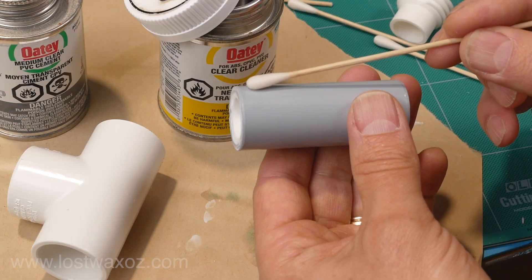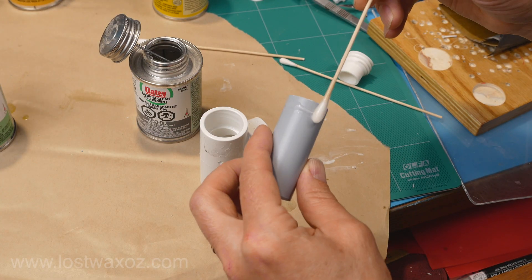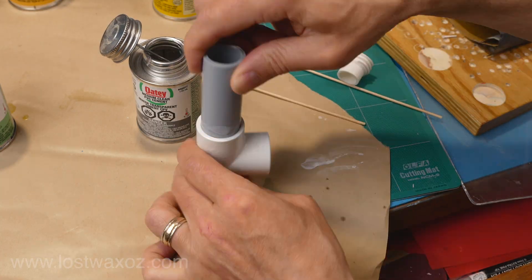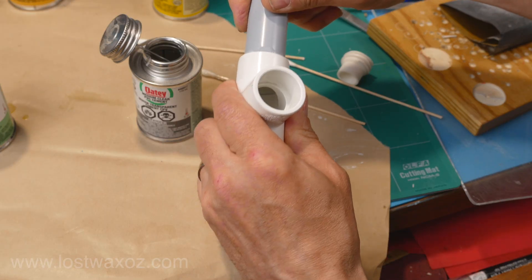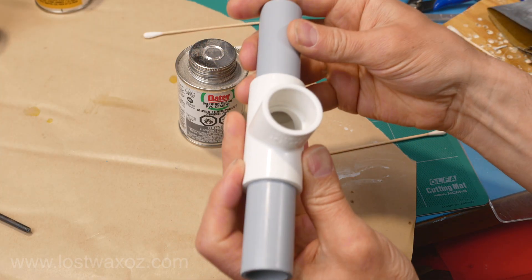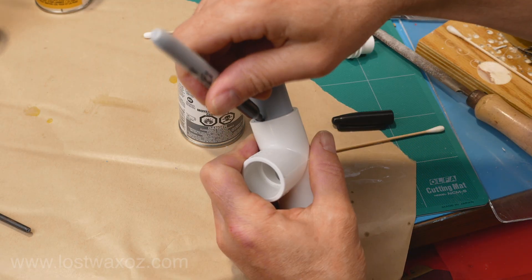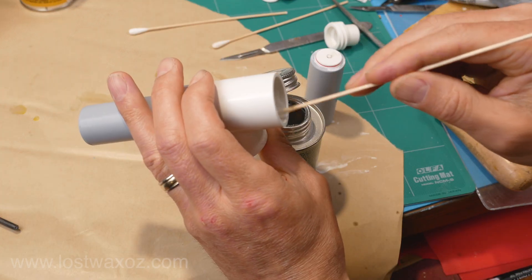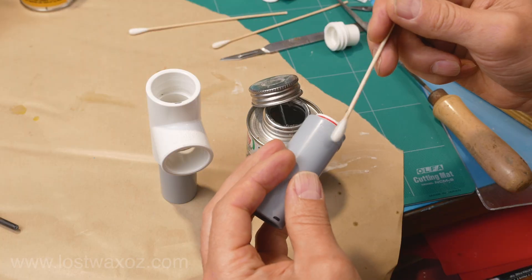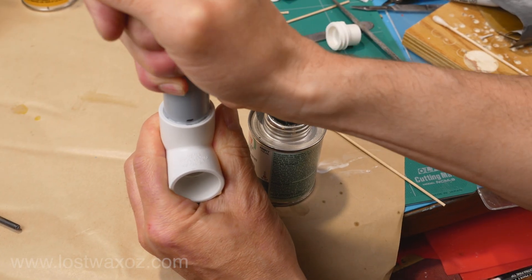I cleaned my PVC T fitting and one of the handles, and applied PVC cement on both surfaces. I'm gluing the handle where the valve is on the inside first, so I don't have to worry about glue getting in there. Push the handle into the T with a slight twist and let it dry. The other handle's a little trickier, because I don't want it to go all the way into the T — I need to leave just a little room for the valve to move. So before gluing, I marked how far I wanted it to go, applied glue sparingly, pushed them together till the line lined up, and let it dry.